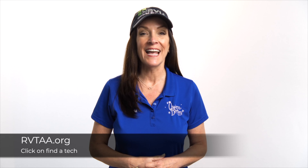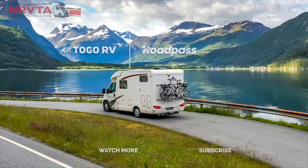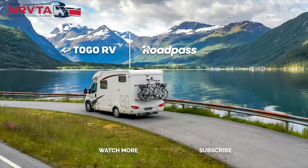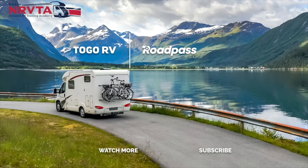That's a wrap, and I hope you got some ideas and the confidence to tackle a few of these on your own. Or if you need the help of a certified RV technician, you can find one on the Togo app or by heading to RVTAA.org and clicking on 'Find a Tech' for someone located near you.